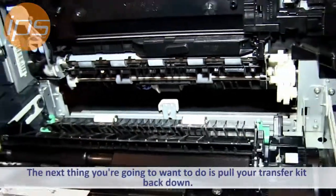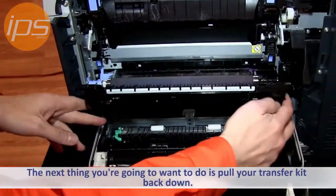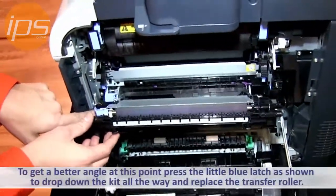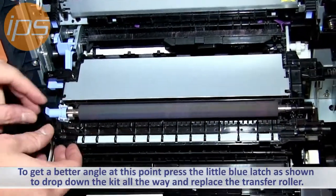The next thing you're going to want to do is pull your transfer kit back down, and if you want to get a better angle at it, you can press this little blue latch here. This will drop it down all the way, and you can replace the transfer roller.